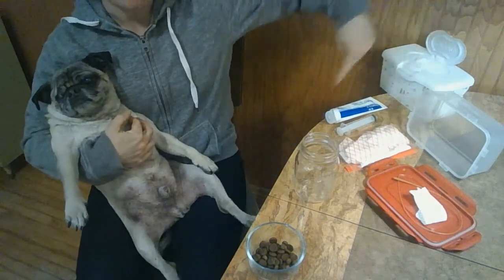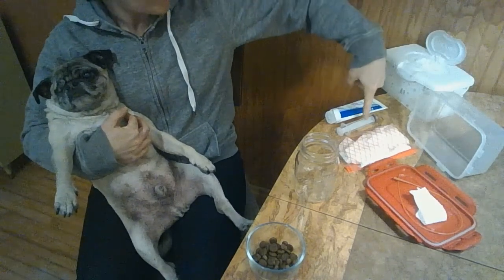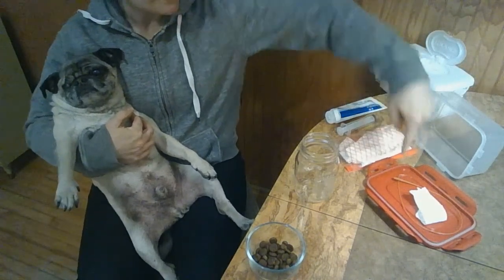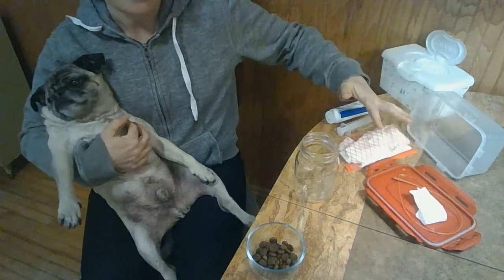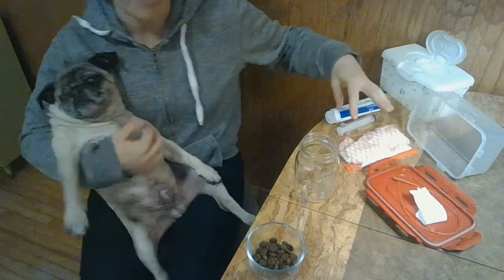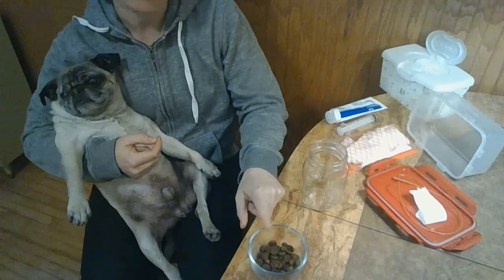Right here we have his little kit set up. I have a plastic container — inside it I keep lube, a syringe, disinfecting wipes, and here's the catheter right here. I just kind of dump the kit out and have everything ready before I get him on my lap. This is a jar to put the pee in, and then I have some treats handy for him.